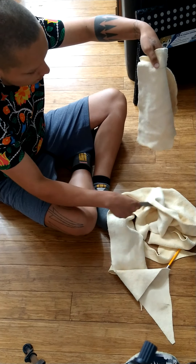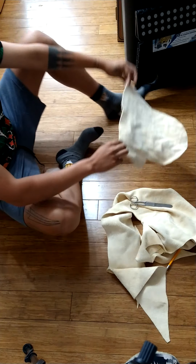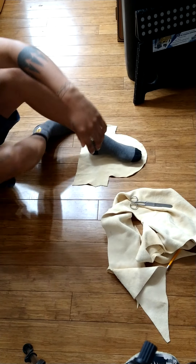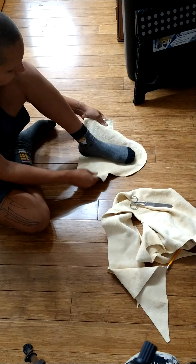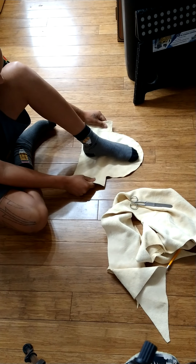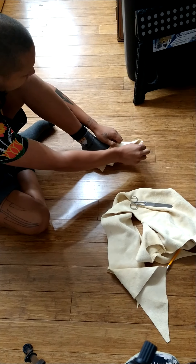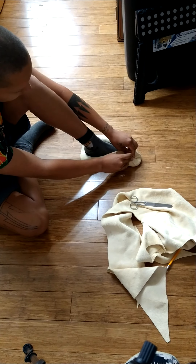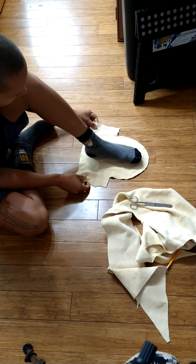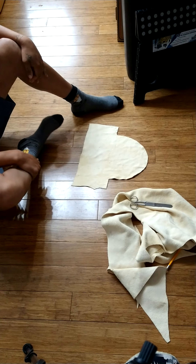So here's the finished pattern. You can see this ear on one side — I'll certainly trim that up some more. It would actually fit me pretty well. That's what one moccasin pattern looks like.